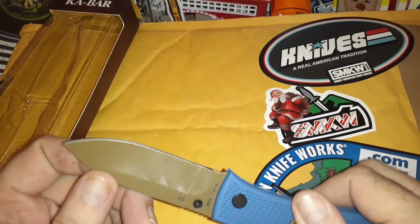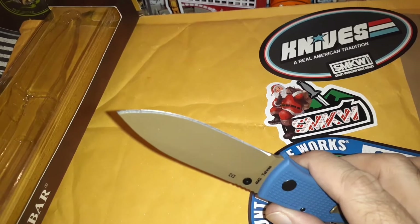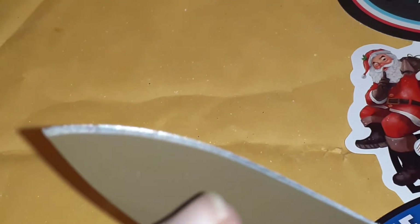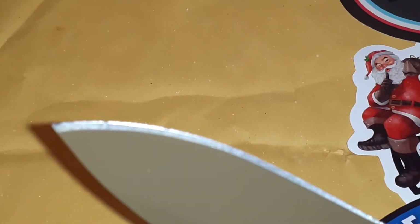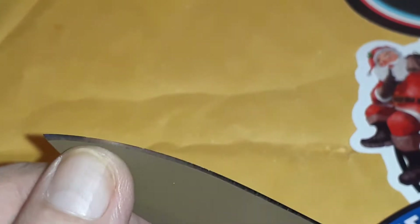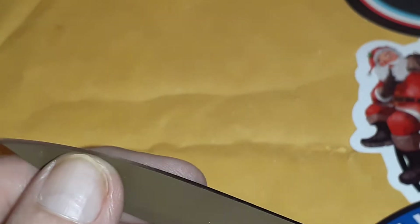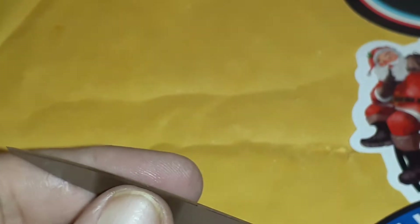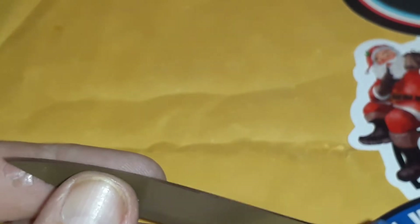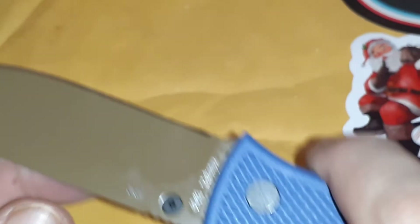When I saw that price I said I've got to get it. The only thing I've noticed is on the tip of the blade — you can see these nicks. There's a nick there and a nick there — a nick here, a nick everywhere, a nick nick. Old Mick K-Bar had a nick. Just on the end; I haven't sharpened it or anything.